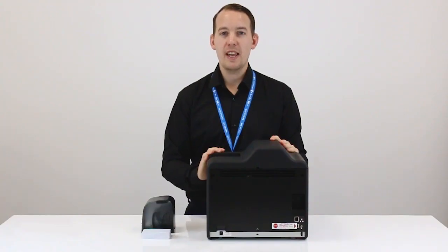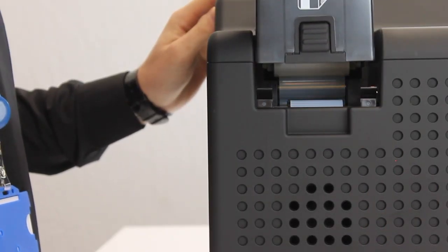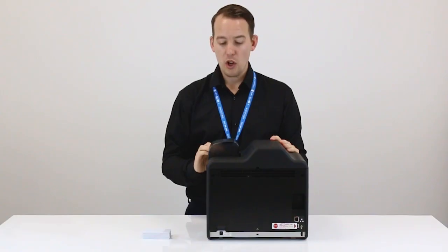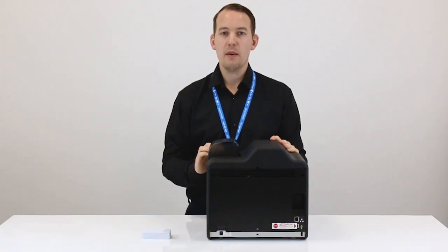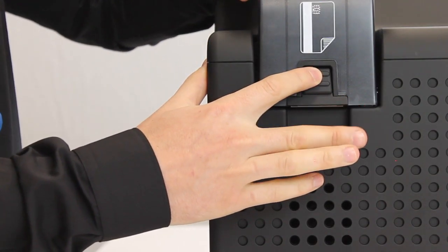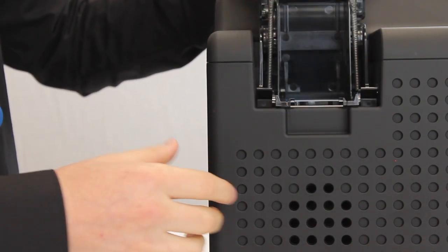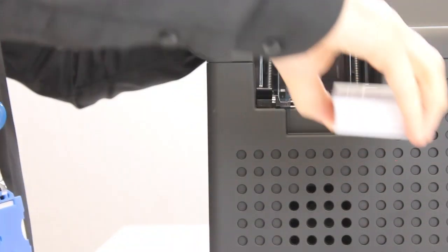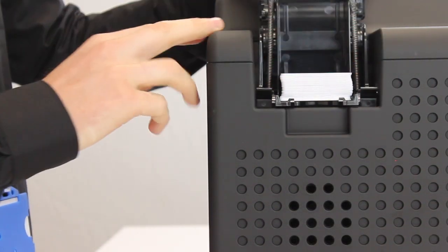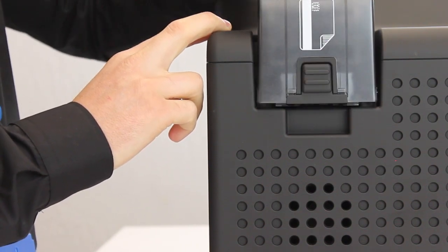The next step is to insert the input card hopper. Simply place the hopper over the space, pushing down until you hear a click. Once the hopper is inserted correctly, we now need to insert the blank white cards. We do so by pressing down on the button at the side of the hopper and lifting the lid. We then place the blank white cards inside the hopper. Once your cards are inserted, simply push the hopper back down, closing the lid.